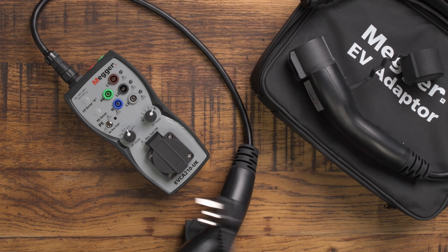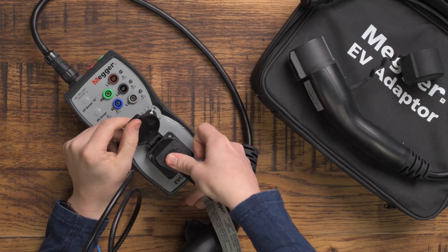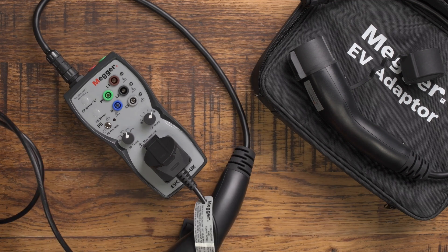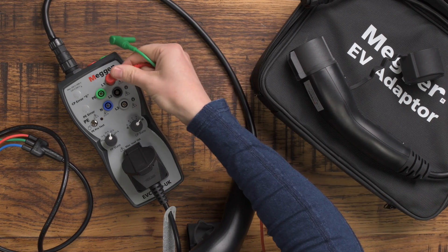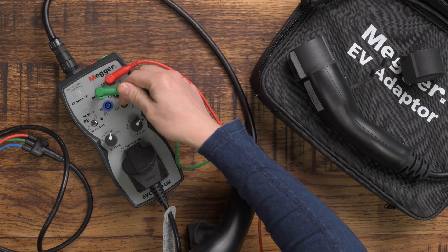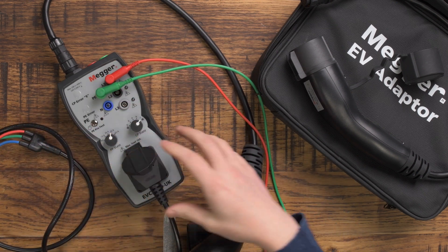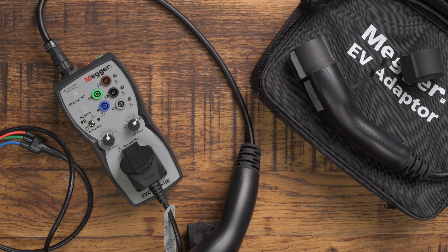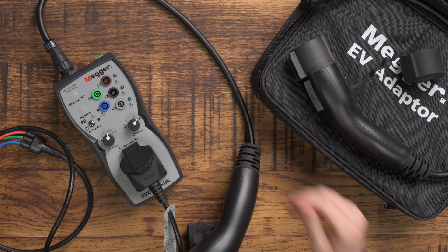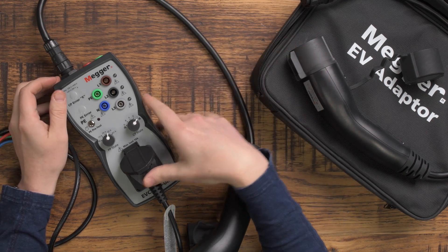So for example if I've got my Mega tester here, I can plug my tester in there, or if I prefer I can plug my test leads in here like this. Then I'll have voltage at my tester and I can do the various tests I need to do, such as earth loop impedance, RCD test, check the voltage, and all that stuff.